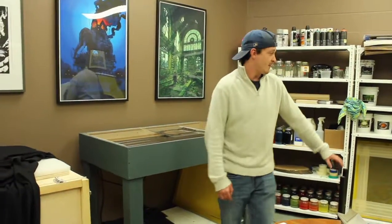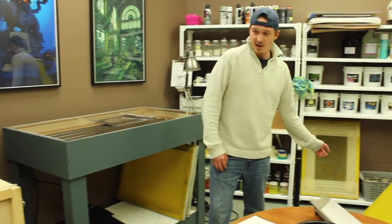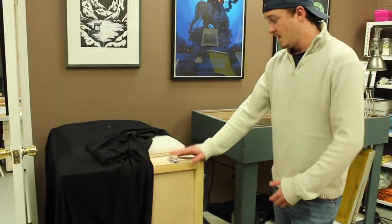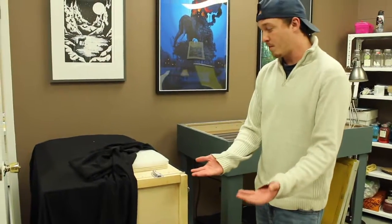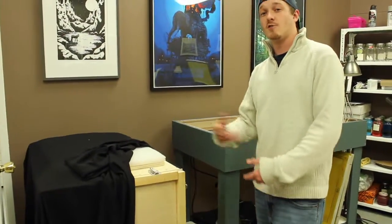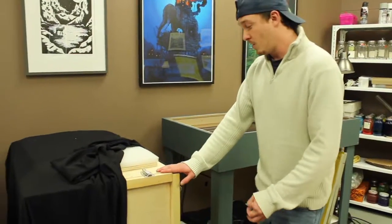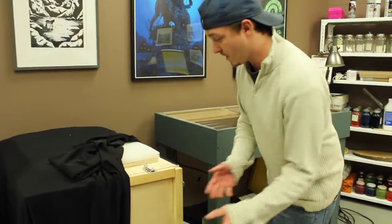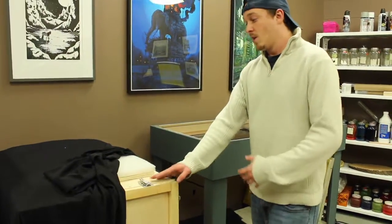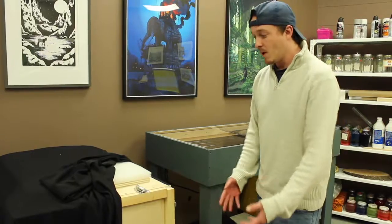Once you finish applying the emulsion onto the screen, you take that screen and bring it to the dry box, which is what we have right here. You've got to make sure that you're holding the screen upright. You place it in the dry box — I can't do that right now just because there are other screens inside that would expose them. You put it in here and let it sit for 24 hours, or a little bit longer. It depends on the dry box.